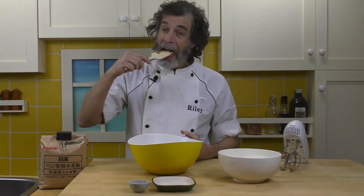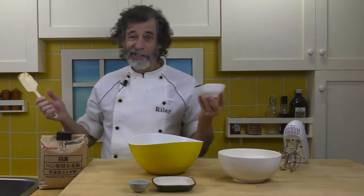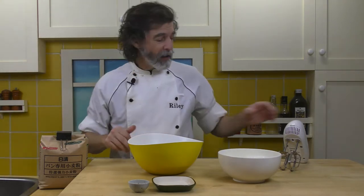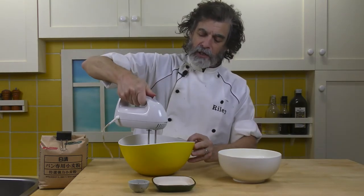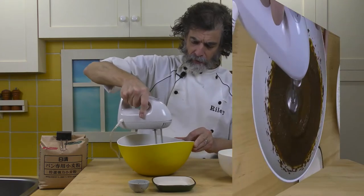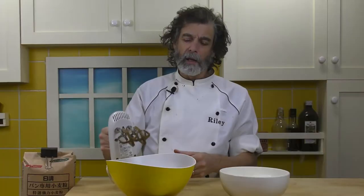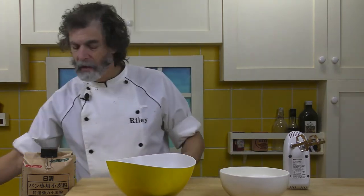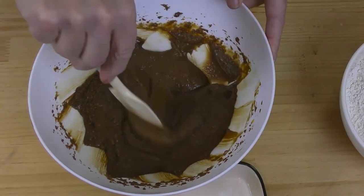We've got most of the molasses in. Now I'm going to take the mixer and mix this until it's pretty well smooth. After about a minute and a half, that is looking good — perfect. Scrape some down. All nicely blended.